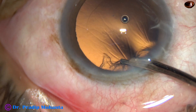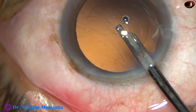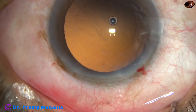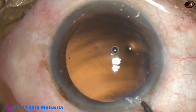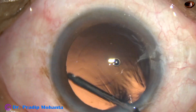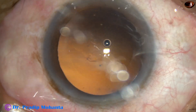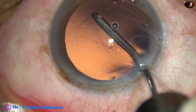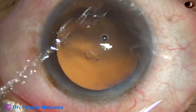We can use a coaxial irrigation-aspiration for such cases also. And now, to polish the posterior capsule, we can take the irrigating probe of bimanual IA and just use the running fluid to dislodge the cells from the posterior capsule. This can be called hydro-polish.